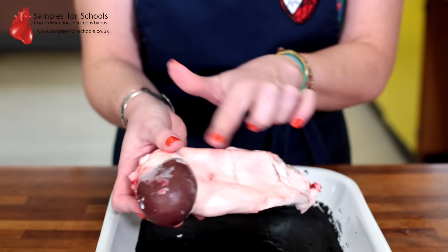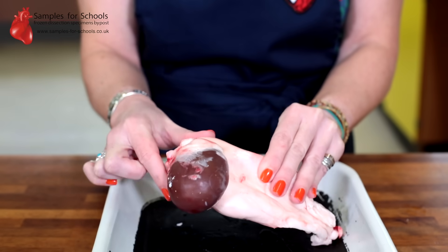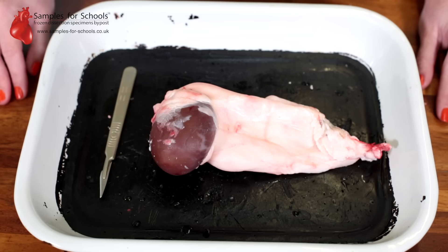Hello and welcome to Samples for School kidney dissection. Today's video is about dissecting a lamb kidney. When you receive your sample it will come with the fat attached. This fatty layer is there to protect the delicate surface of the kidney organ. The first thing we're going to do is remove the excess fat from the kidney.